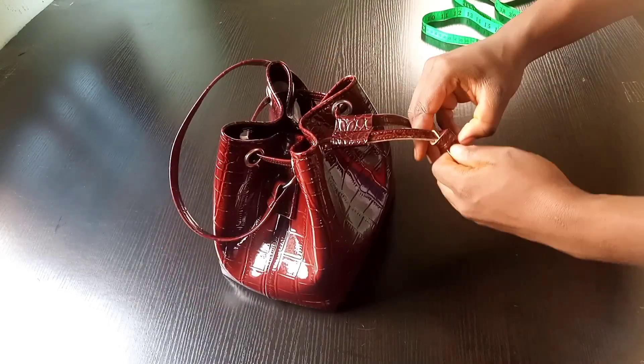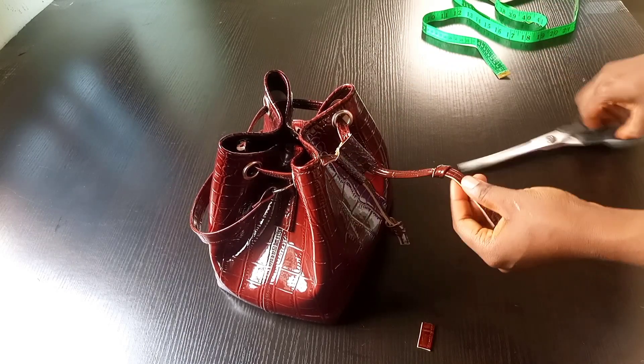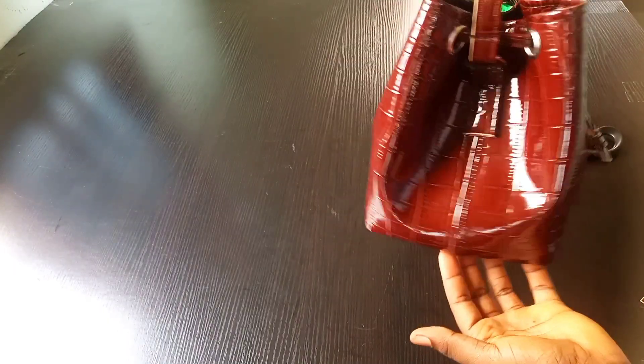This is the final look of our bag. Thank you all for watching and see you all in my next tutorial. Don't forget to like, subscribe, and share.